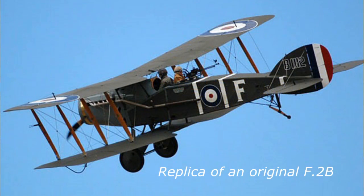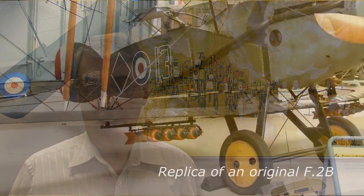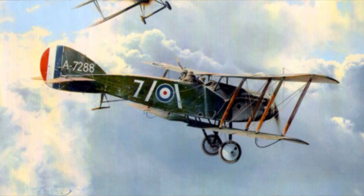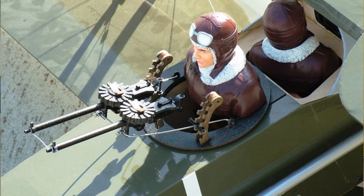The original F-2B first flew in September of 1916, right about the middle of World War I. It was a two-seater, able to carry up to 240 pounds of bombs, but the F-2B quickly earned its reputation and became known as the Bristol Fighter. It was fast and maneuverable enough to be flown as a single-seat fighter, more than able to hold its own against opposing single-seat German fighters. The pilot's forward-firing .303-inch Vickers machine gun was its principal weapon, but the observer's .303-inch Lewis gun in the rear cockpit was its additional sting in the tail.